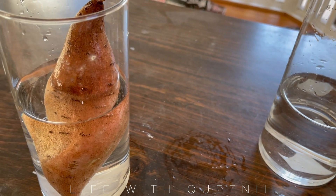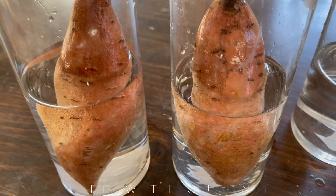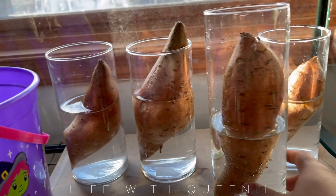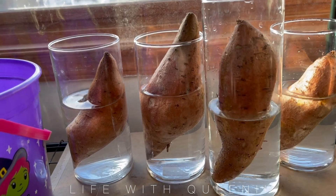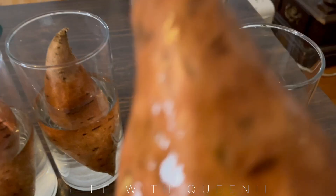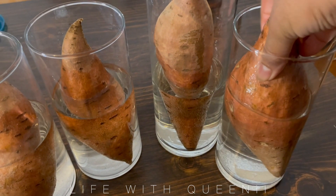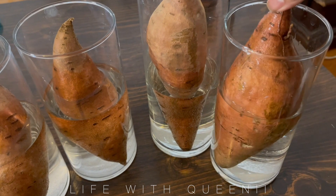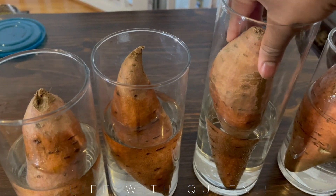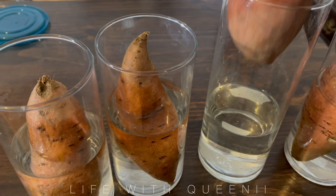I'm making sure only half of each potato is submerged in water, so I'm adding water to the containers to get that right. I found that two of my potatoes were oriented the wrong way, so I turned them — pointy side up, blunt side down. If you make a mistake it's fine; you can always transfer the potato or cut it in half and continue it in another container, so don't stress about it.